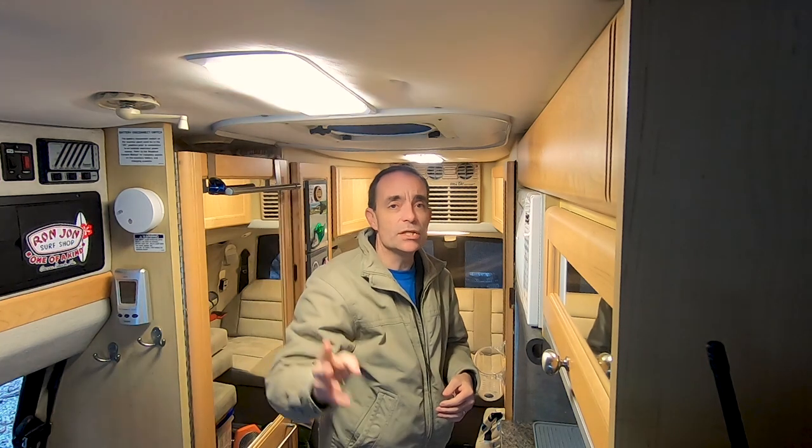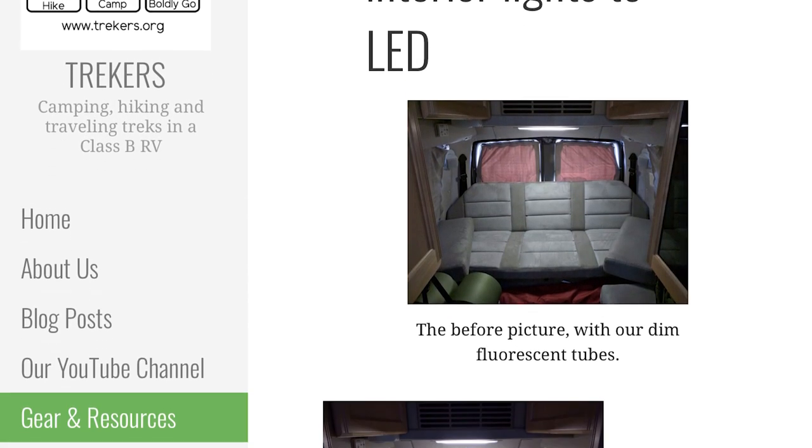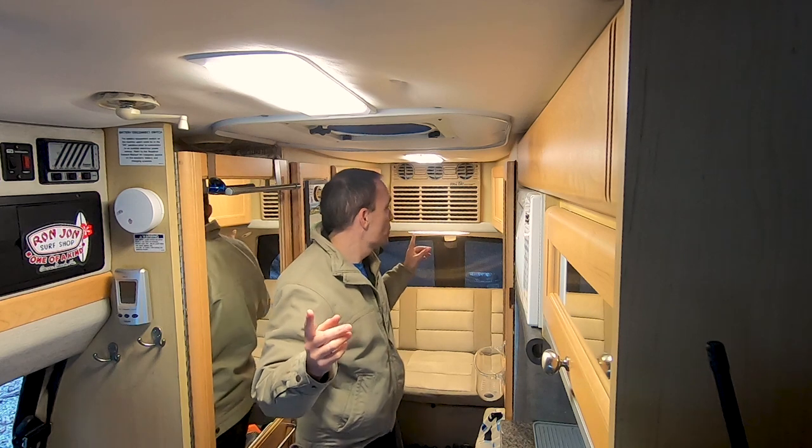A while back, we converted our fluorescent overhead tube lights to LEDs. We used the original fixtures and found a company that makes direct replacements — you pull out the old fluorescent tubes with their ballasts and replace them with LED lights. There's a step-by-step write-up available for that project. We're now getting more light from those three overhead fixtures at a fraction of the power usage. LEDs are certainly the way to go if you're trying to save battery power.